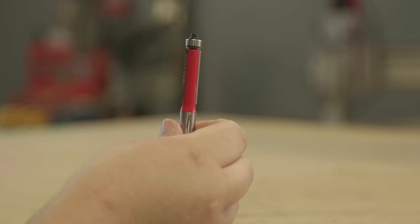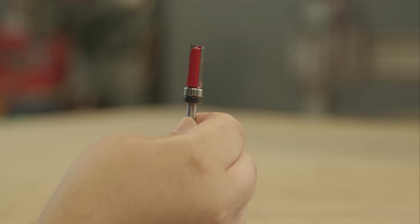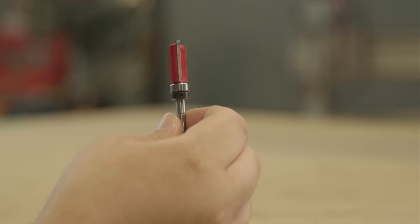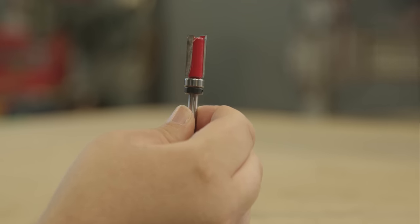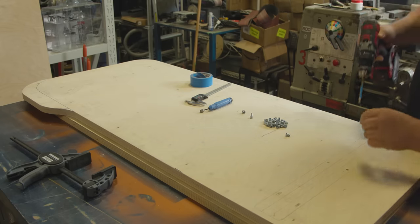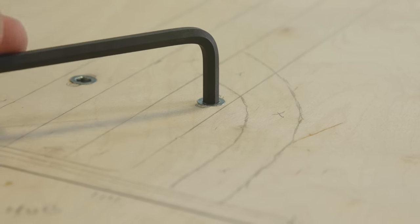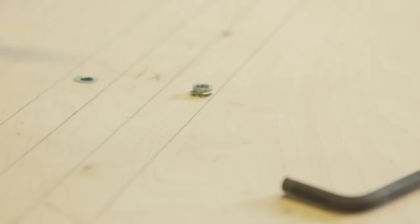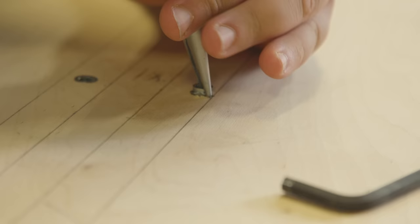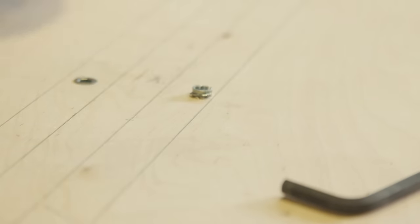For those wondering what a flush trim bit is: it's a router bit that has a bearing at the bottom or top that matches the diameter of the cutting part. The bearing rides along a template or guide and the bit then cuts that shape. Next, we drilled out the holes for the legs and instead of using normal wood screws, we went with threaded wood inserts. They allow us to easily install and remove the legs without worrying about the screw holes wearing out over time. Make sure you choose a good quality insert — we had a couple that didn't want to install all the way in before breaking, and when they break, they are a royal pain to remove.